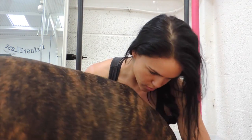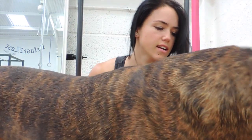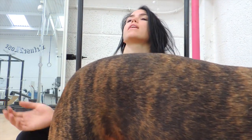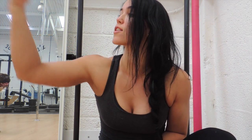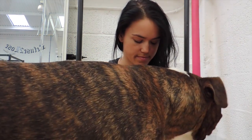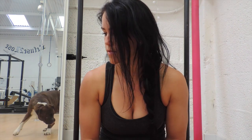Oh my god. What are you doing? Do you want to be in the video? Back up. I don't want your bum in my face. Go. Go away. Go get your ball. Again. Go lie down. And go lie down.